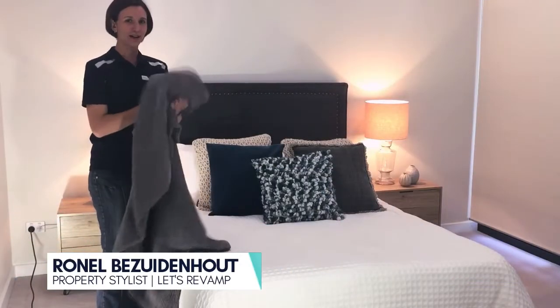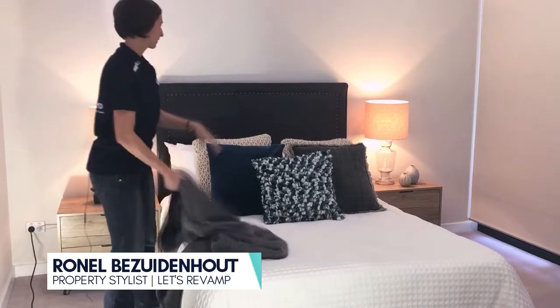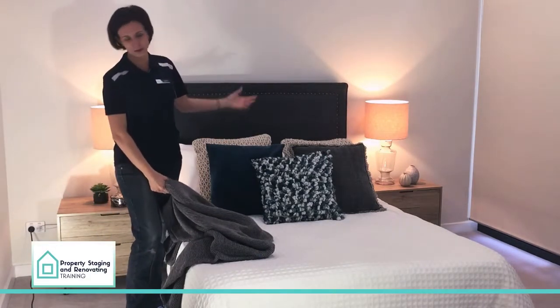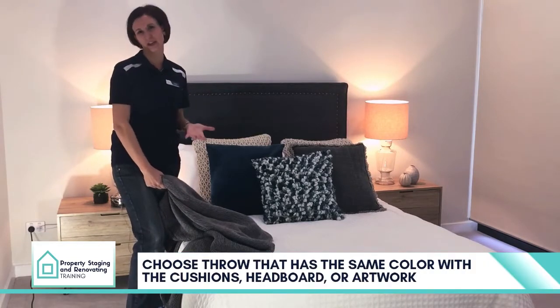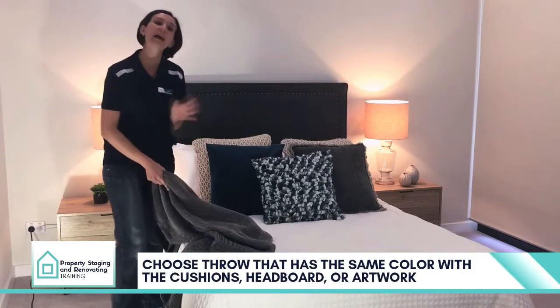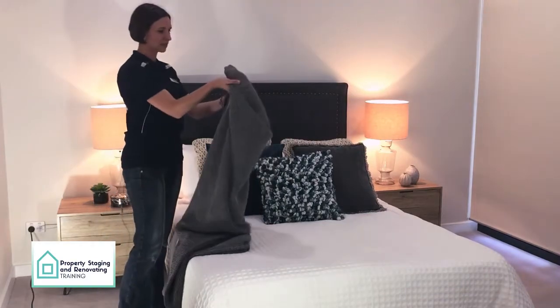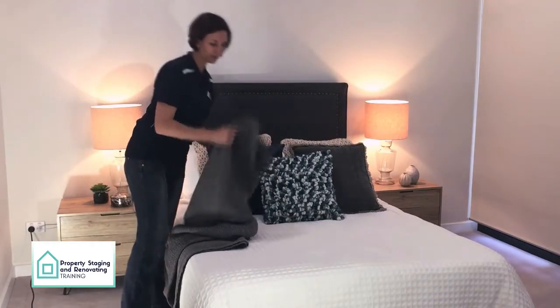Throws. I normally choose a throw that has any of the colors in my scatter cushions, my headboard or artwork. It just brings a whole bit together and creates a bit of interest. You don't have to do this, it just rounds the whole look for me. So in this case I choose a bit of a grayish to go with this cushion.